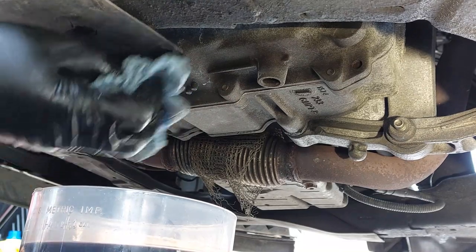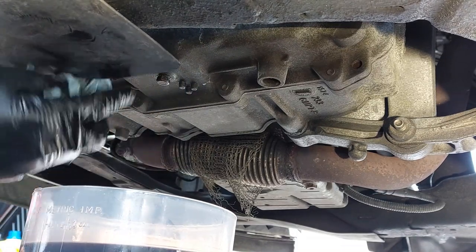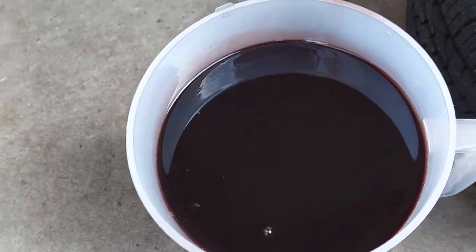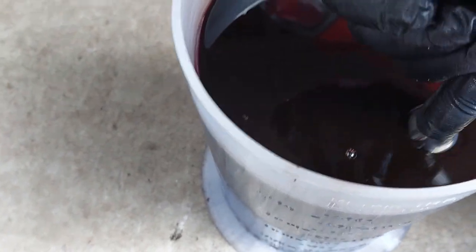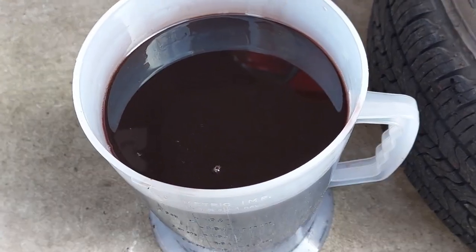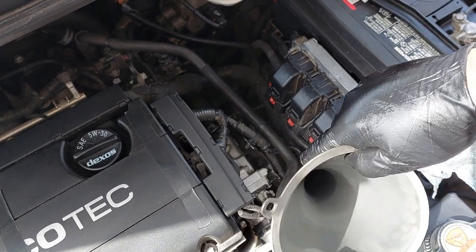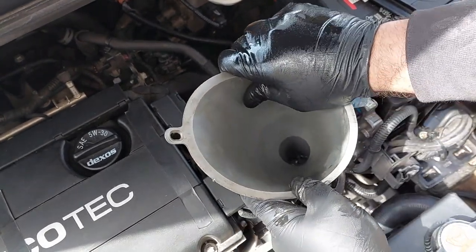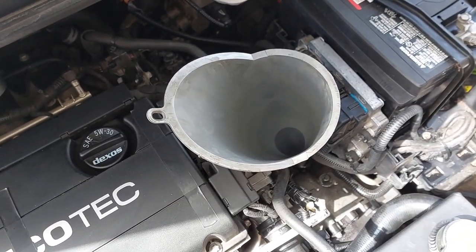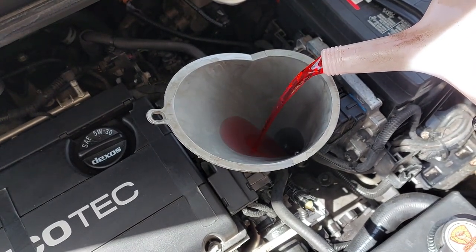Give the area a wipe — you can wash it down with brake cleaner as well. You don't want to tighten the plug too much. Here's the old fluid that came out. Now we're going to install the funnel at the fill port.